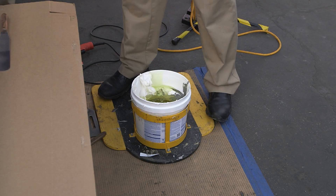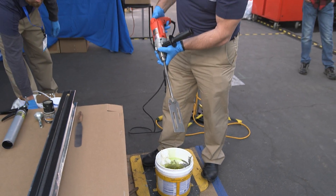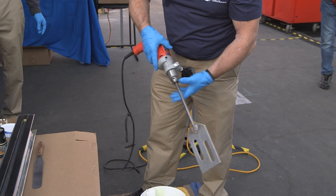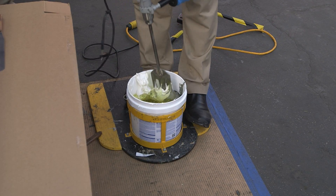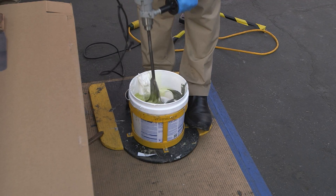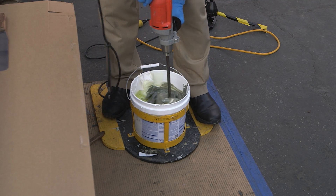The next step is mixing. You're going to want to use a heavy-duty, half-inch, variable-speed drill. These materials are fairly viscous, so it's going to take a heavy-duty drill to mix them. We're going to do a six-minute mix — mix for three minutes, stop, scrape down the pail, then mix for an additional three minutes, and you're good to go.